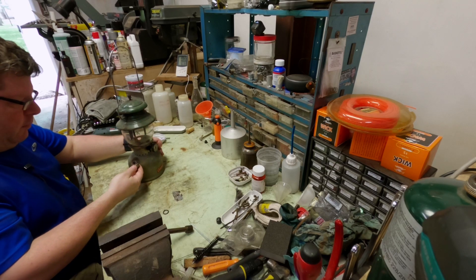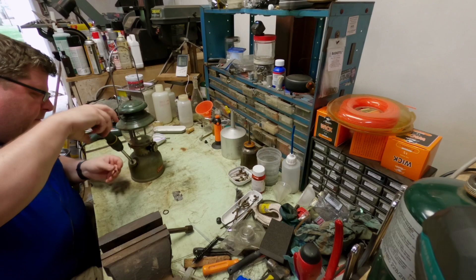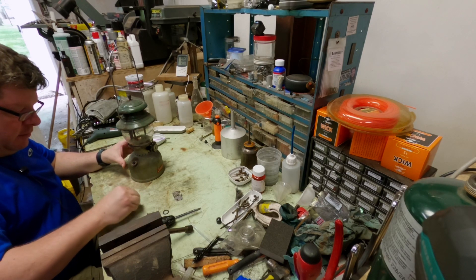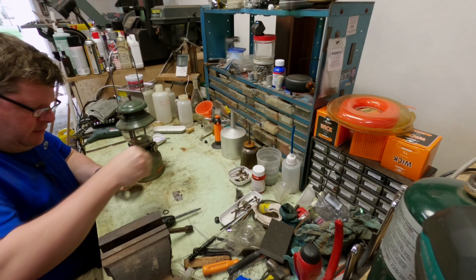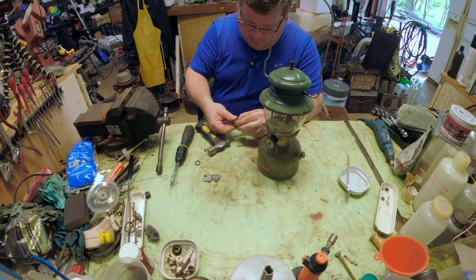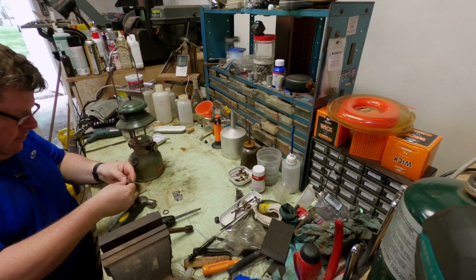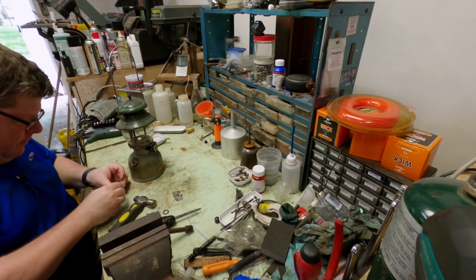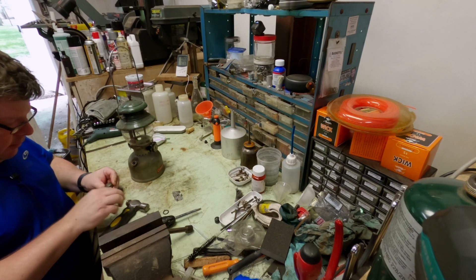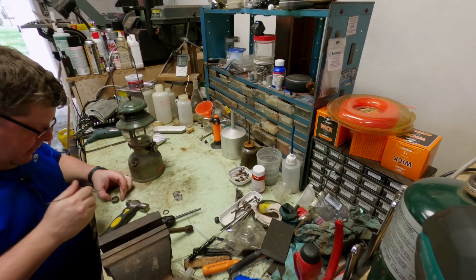So what we'll do is the regular kind of refurb that we normally do. This will probably end up being a two-part video because we're going to see if it'll light up. First thing we're going to do is replace this cap gasket. It's not wanting to come out - that's all right, we've got the convincer. It just wants to come out at an angle. It looks like someone has put another gasket on top of the gasket, and I think that is what is causing the problem here.